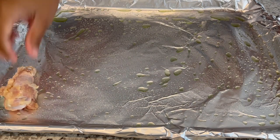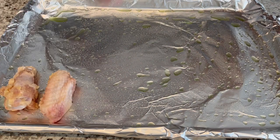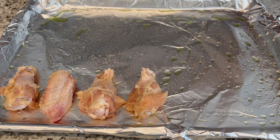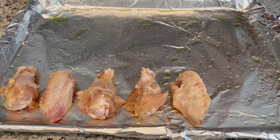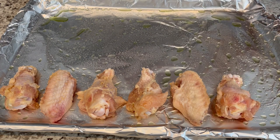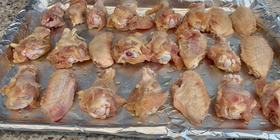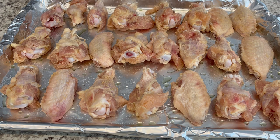I have a large cookie sheet that I've lined with nonstick foil, and then I sprayed it with grapeseed oil. I'm just laying out my chicken pieces here. I have my oven preheated to 400 degrees. I'm going to pop these in the oven, cook them for 15 minutes, take them out, flip them on the other side, and cook them for an additional 15 minutes.